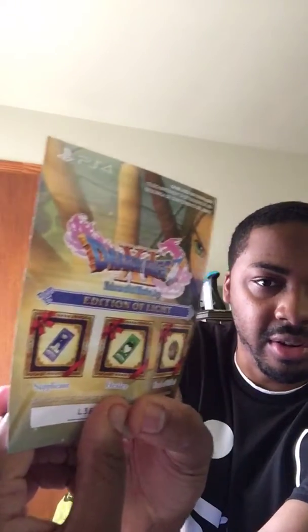Yes, open it up. Smells so good when you open a brand new game. Here's the game. Let's see what we got here — there's just manual stuff, you know, calling number and blah blah blah. And here it is — oh it's a code. I can't show y'all the code.